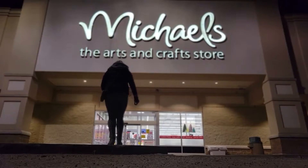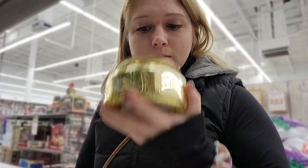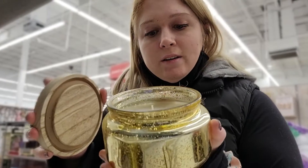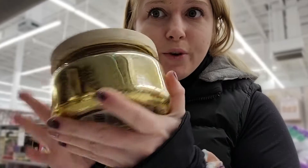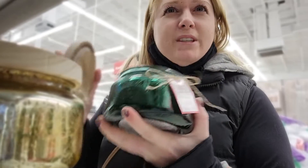I actually got myself in a shopping mood so I'm just going to check out Winners while I'm here. Anytime I'm out I have to stop at the candle section. Oh my god, butterscotch pudding — it smells so good. Peppered Cypress?